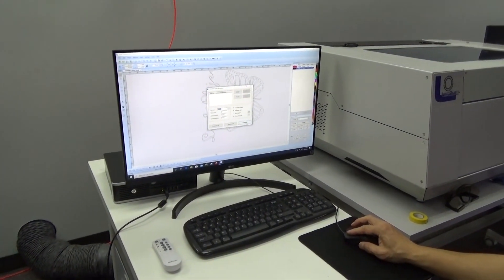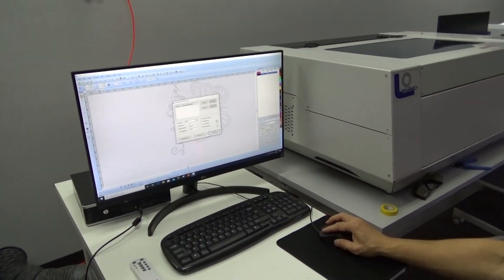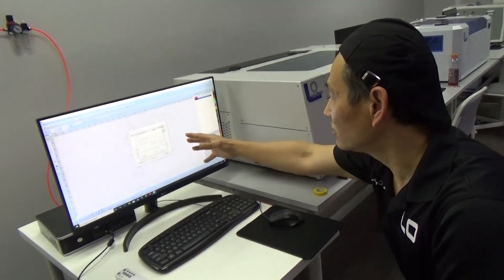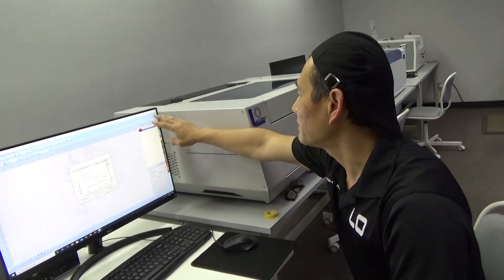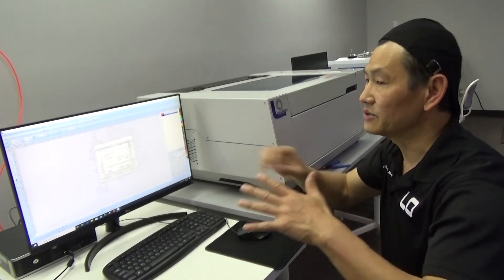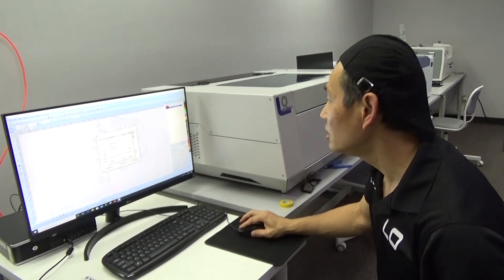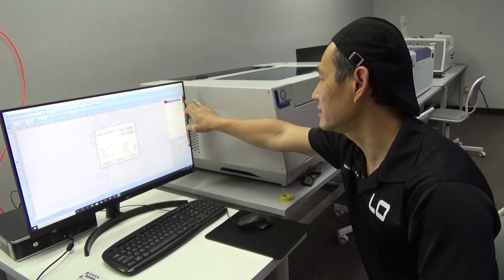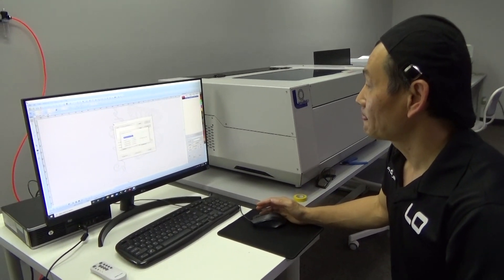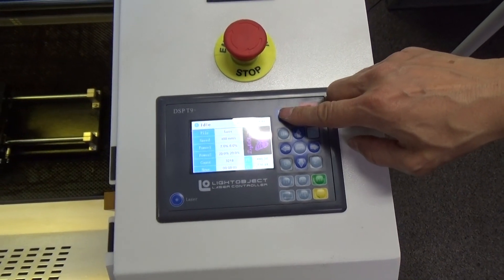After setting the parameters, click Download, give it a name, and I also enable the Automatic Optimized Path option. This starts the job from the inside out and sequences layers by preference — engraving first, then cutting. This is important because if you cut first and then engrave, the object may shake and you'll lose detail. Once you hear the beep, it's ready. Now I'll press the Start key to begin the job.